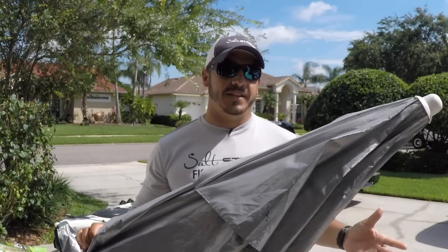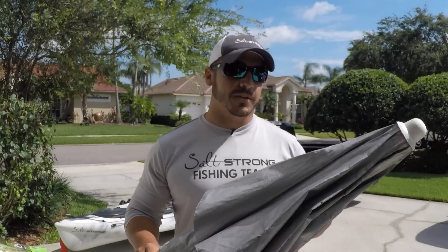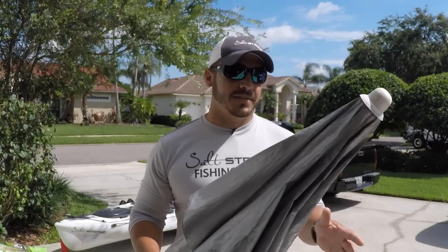The type, size, style, and brand doesn't really matter. As long as it opens up, you can hold it or place it in a rod holder — which I'll show you in a second — and it catches the wind, you'll be good to go.